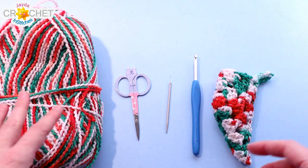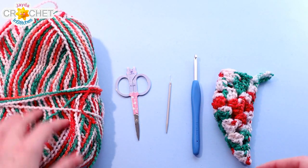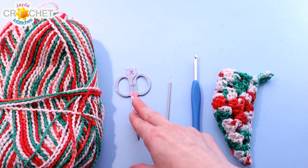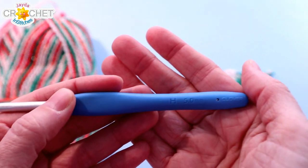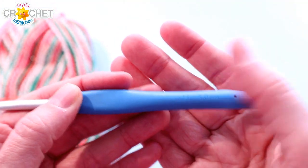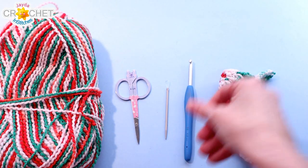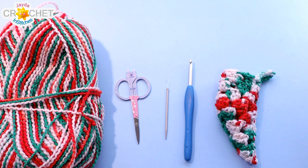You need around seven to ten yards of an acrylic size 4 medium-weight yarn. I have some pretty little self-striping Christmas color here. You want a pair of scissors, a yarn needle, and I'm using a 5 millimeter hook. This is also known as an H or an 8, but you can use any hook size that's comfortable with the yarn you've chosen. Once you've got that together, we can get started.